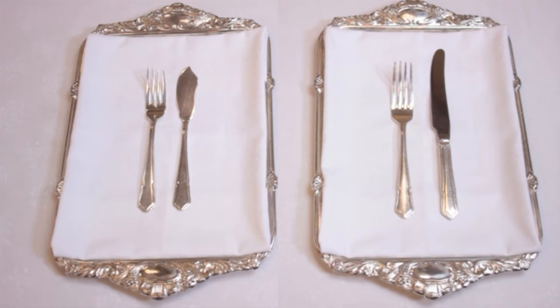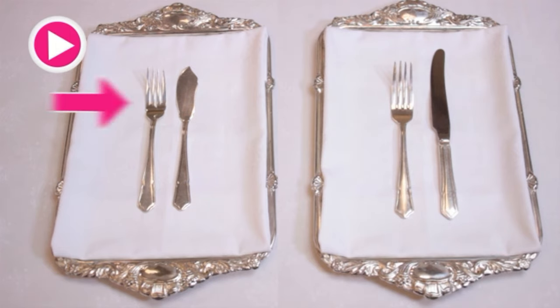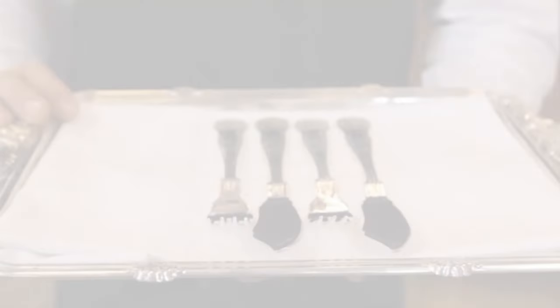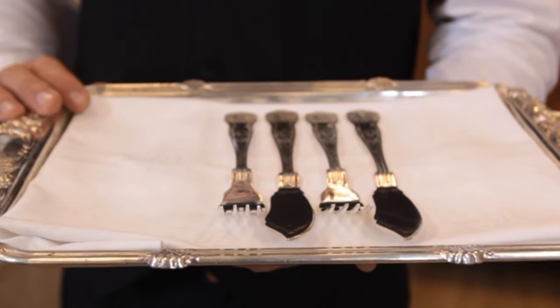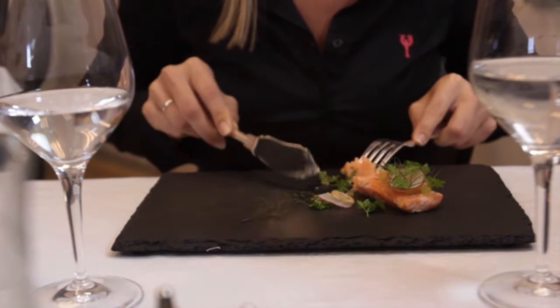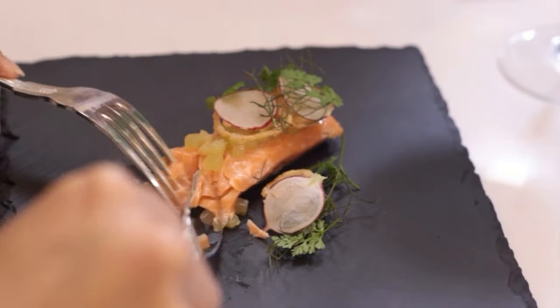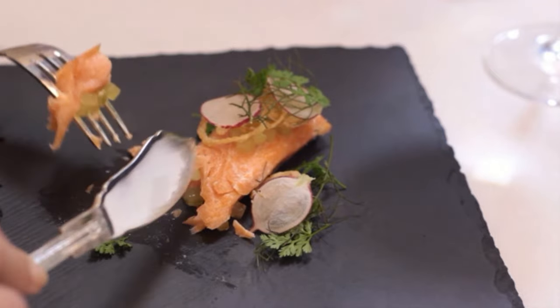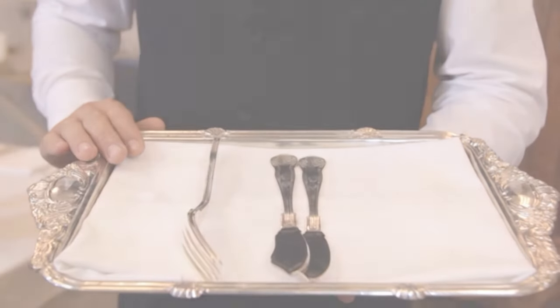The fish fork looks slightly different — it has four prongs with a deeper rift between the middle two prongs. To help you remember which is the fish knife and fork, think of the dish it is used for: fish is not a heavy meal but is usually delicate and light compared to the main course, just like the fish knife and fork when compared to the main course knife and fork.